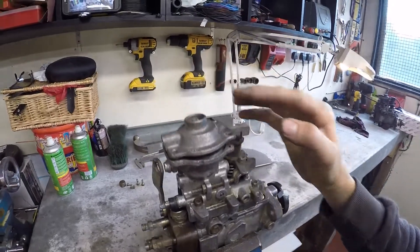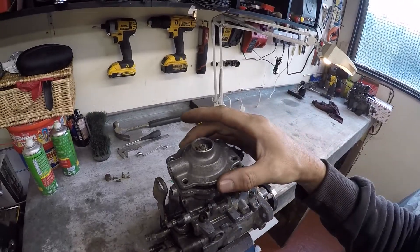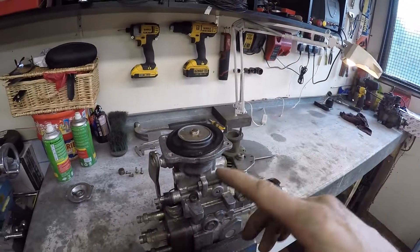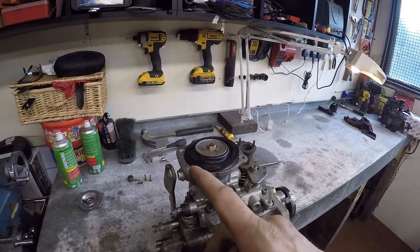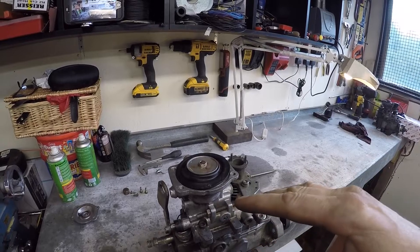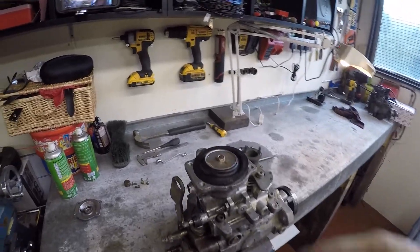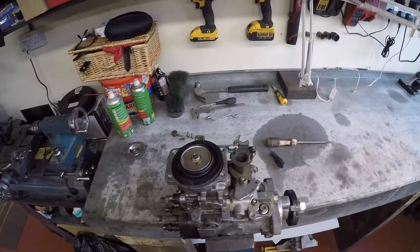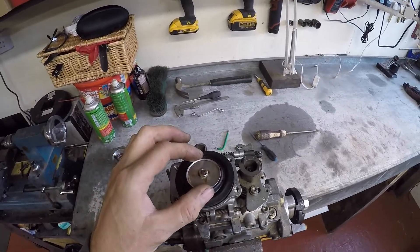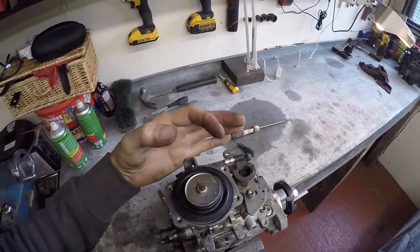What we're going to do is adjust the star wheel inside to make that gap smaller. Basically, that makes it easier for the turbo boost to control the fuel pin at lower revs, so you're generating more fuel lower down the rev range. When standard, the idea is to rotate the diaphragm around — you can see the little dot — around 90 to 100 degrees on average.